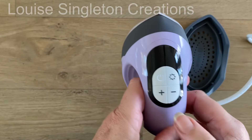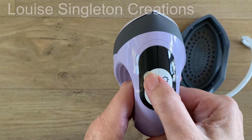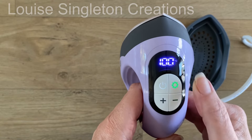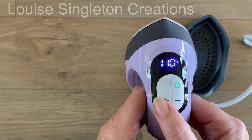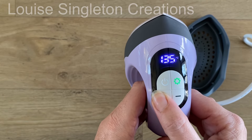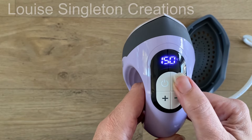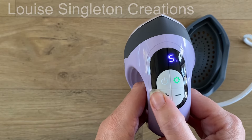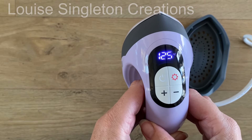Let's get the mini heat press ready. All you have to do is press the power button on the left and the display screen will flash — it's a nice large display screen and it's very clear. You then need to press the settings button on the right and use the plus and minus buttons to change the temperature to meet your requirements. After you've set the temperature you can press the settings button again and then change the amount of time that you need.